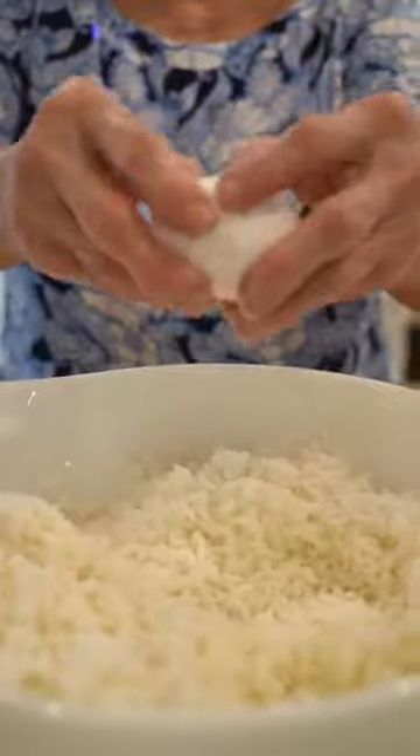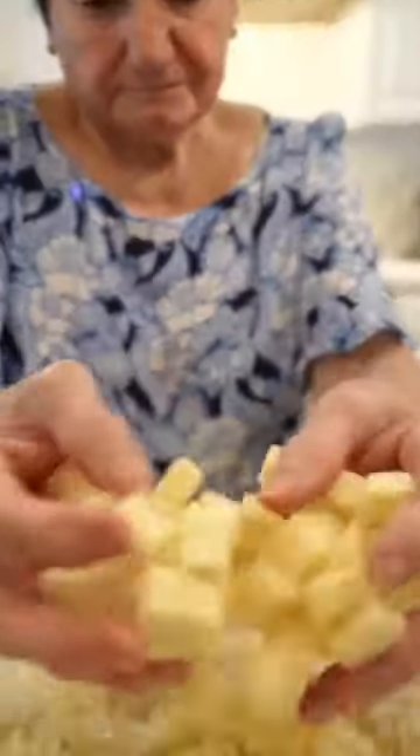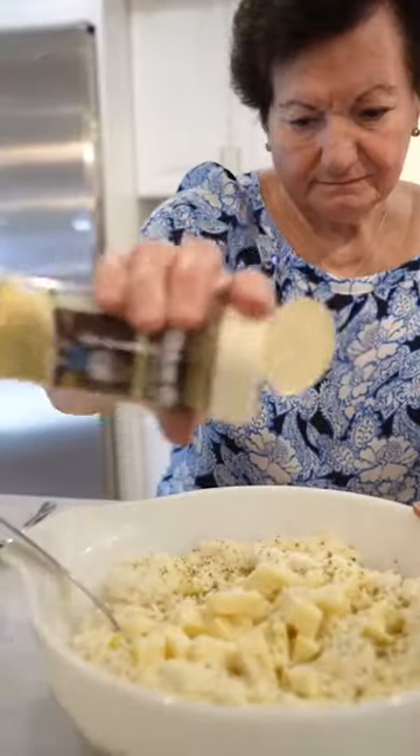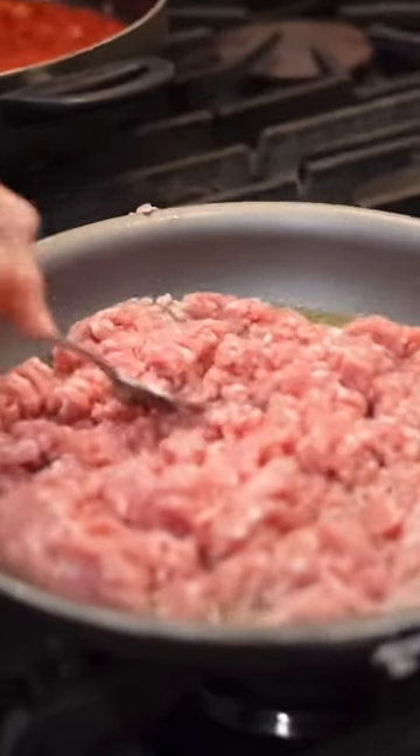Now we have to make the stuffing. I put some rice, eggs, mozzarella, grated cheese, black pepper, and some Dano's Cheesney. I'm gonna saute some ground pork.